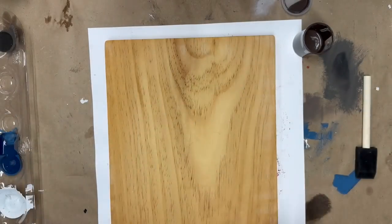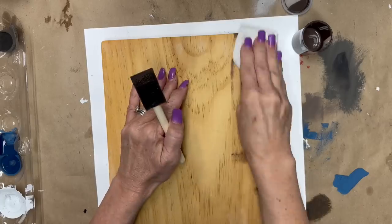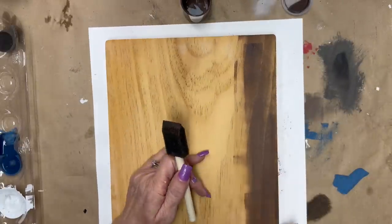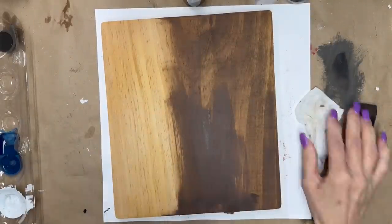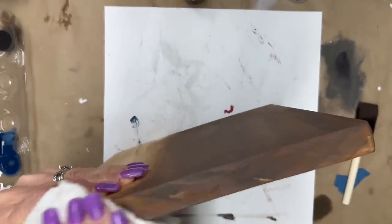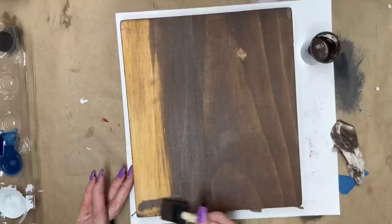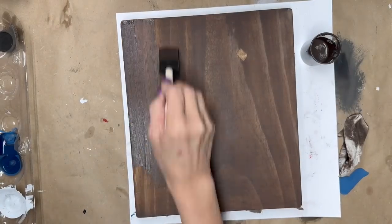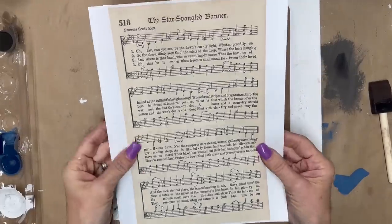Our next DIY is not red, white, and blue but it is still very patriotic. I had this scrap piece of wood. I sanded it down and I'm taking a mixture left over from a previous project — Layered Chocolate by DIY paint with a little bit of crinoline mixed in — and I'm just using it as a stain, wiping it on and wiping it off. It's a beautiful color. I did this to the front, the sides, and the back, then used my heat tool to dry it.